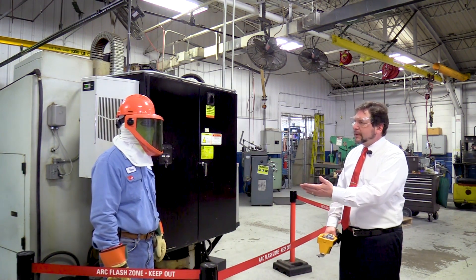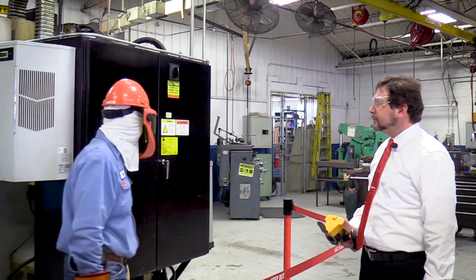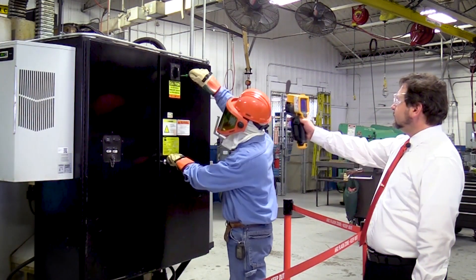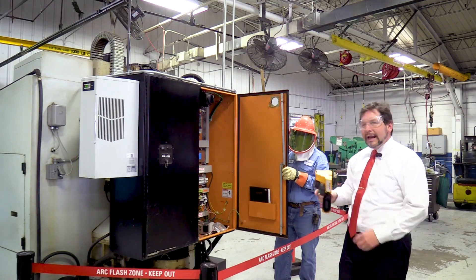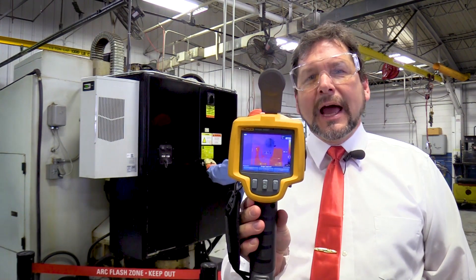Steve, will you please open the door so that I can take a thermal image on the inside of the cabinet? And now I have a record of exactly what's going on inside that cabinet.